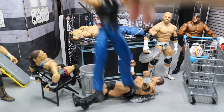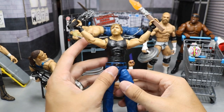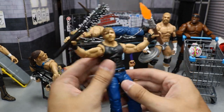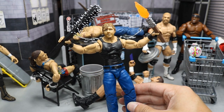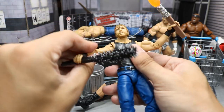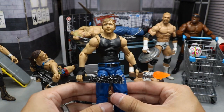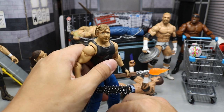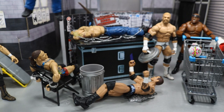Dean Ambrose — this is the SummerSlam Elite figure with black wrist tape. I think this really looks nice, especially with the 2x4 with the black finish and the nails going through. It really captures something special with this Dean Ambrose in one hand. I just think this weapon fits this figure so well. And then you have the other 2x4 with the fire on there — that works as well for this Dean Ambrose. You know, Dean Ambrose is the lunatic fringe, so you've gotta give him some weapons and let him go loose on it.